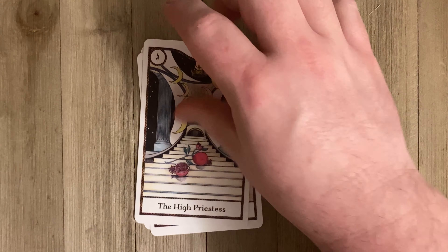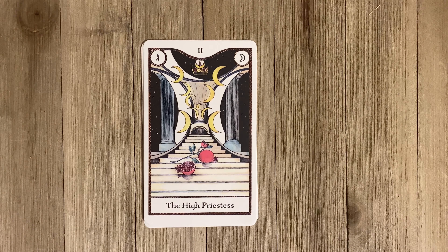Here's the High Priestess — and not putting people in a deck, especially with the majors, is interesting. The High Priestess is a person, so you're alluding to a person without actually having one in the picture. You have this grand stairway with the pomegranates and the pillars, very Rider-Waite-Smith in its imagery. But you can really use your imagination — you walk into the temple, what do you see, who do you see, what do they say to you?